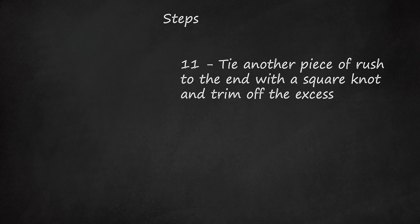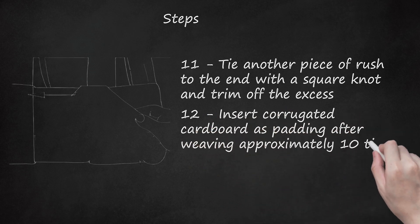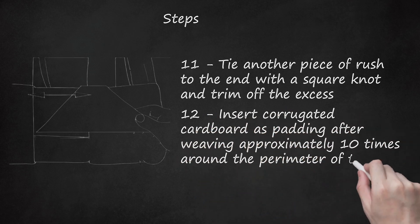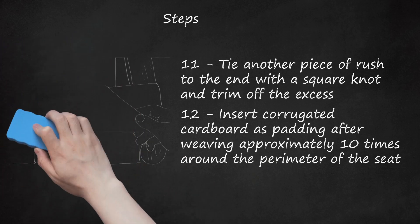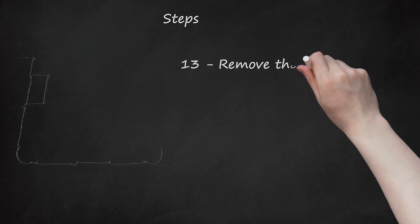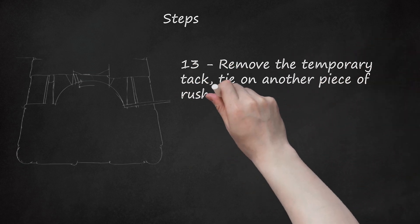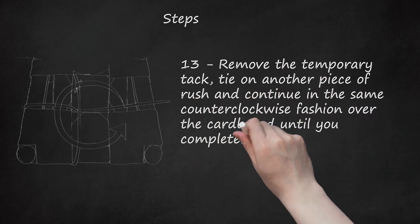Step 12: Insert corrugated cardboard as padding after weaving approximately 10 times around the perimeter of the seat. Place a temporary tack holding the end of the last piece of rush. Cut pieces of cardboard into four triangles that are nearly as long as the side rails. Cut off the top corner of each triangle. Slip the side corners of each triangle into the woven rush near each leg. Remove the temporary tack, tie on another piece of rush, and continue in the same counterclockwise fashion over the cardboard until you completely cover the side rails with rush.